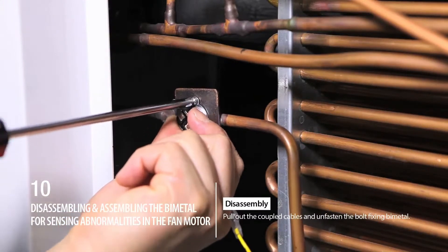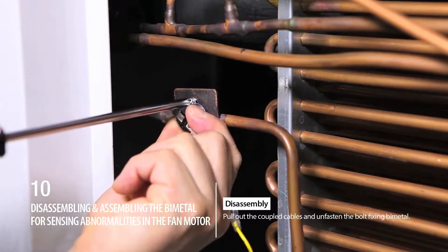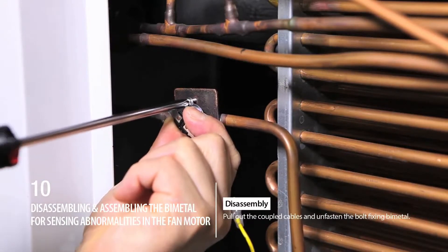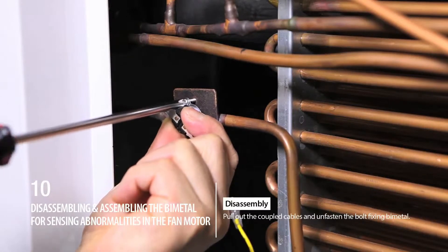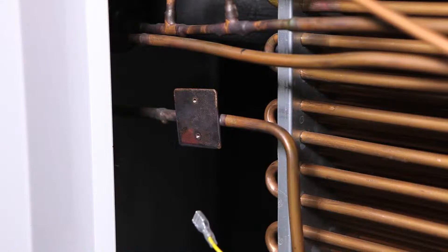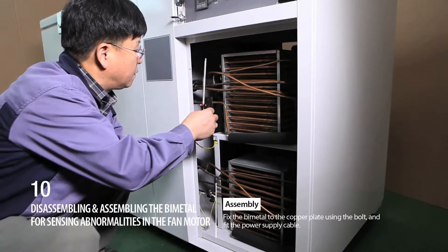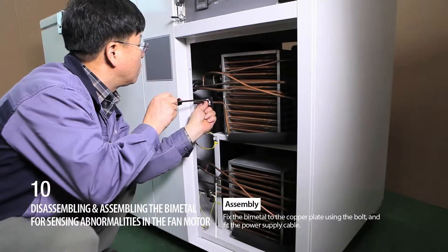Step 11. Assembling: Fix the bi-metal to the copper plate using the bolt, and fit the power supply cable.